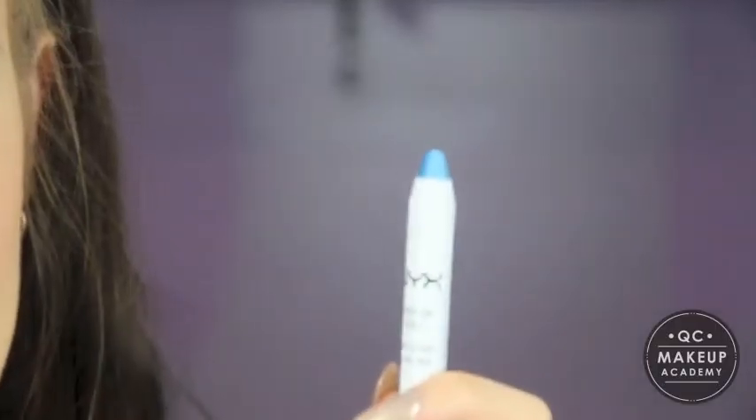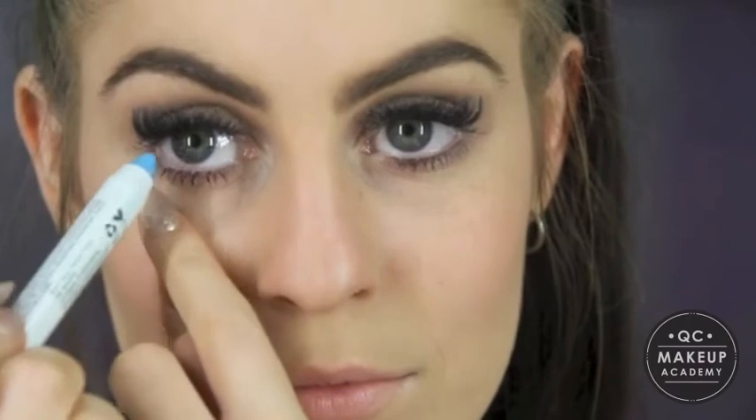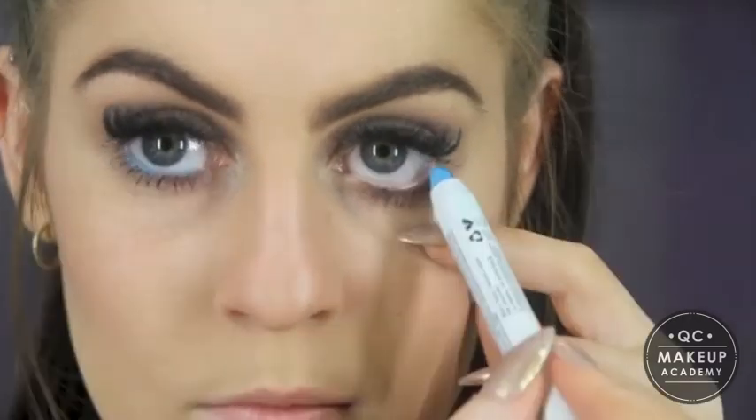Now that we've got our neutral colour on our eyes, I'm going to grab my neon eyeliner. Today I'm using a NYX Jumbo Eye Pencil — it's a nice neon baby blue colour — and we're just going to pop that on our waterline. So that's one way you could wear neon: putting a simple neon colour on your waterline while having neutral eyes. I think it definitely works best with neutral eyes so there's not too much colour going on, and it really makes that blue colour pop.